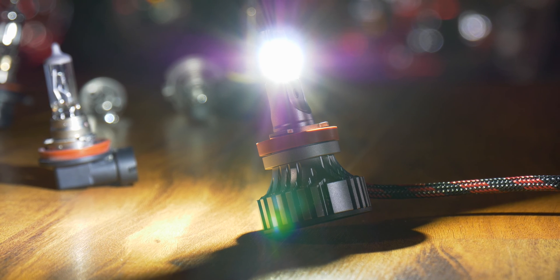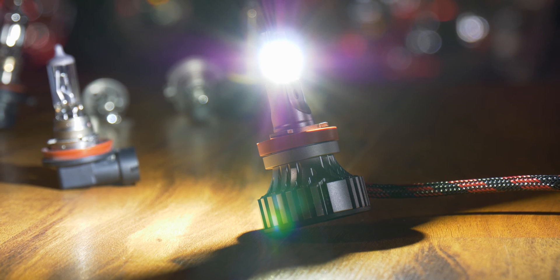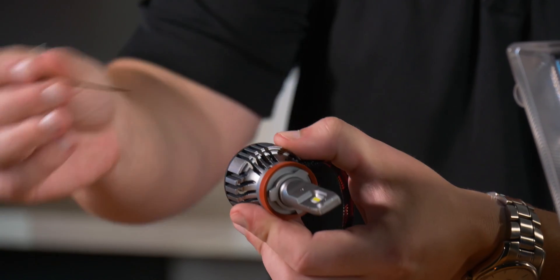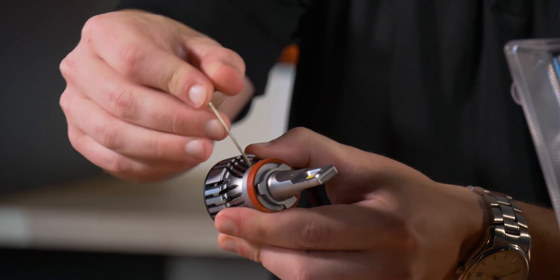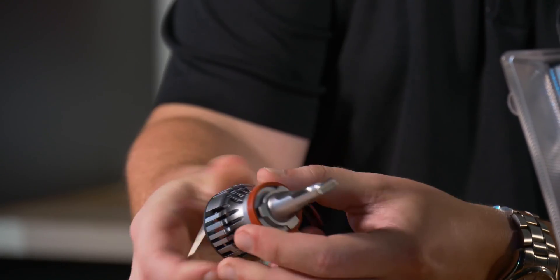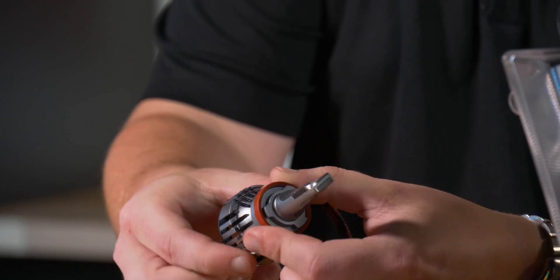Now I'm going to show you how to adjust these LED headlight bulbs. Let's start with the SV4. It comes with an allen key right out of the box, and there's an allen screw right here on the bulb. All you have to do is loosen it up and then twist the collar to wherever it needs to go.